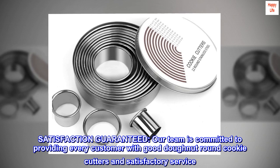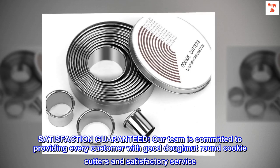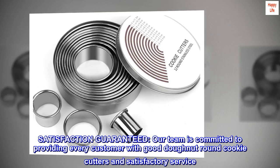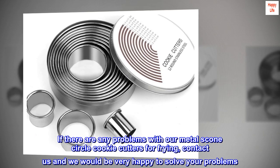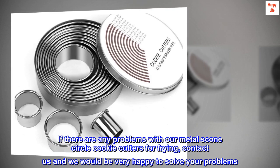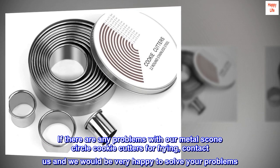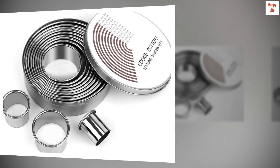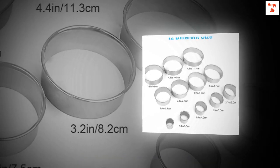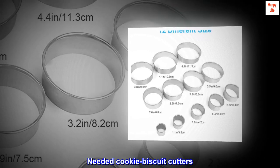Satisfaction guaranteed: our team is committed to providing every customer with good doughnut round cookie cutters and satisfactory service. If there are any problems with our metal scone circle cookie cutters, contact us and we would be very happy to solve your problems. Be sure to add to cart. Top review from the United States: needed cookie biscuit cutters.